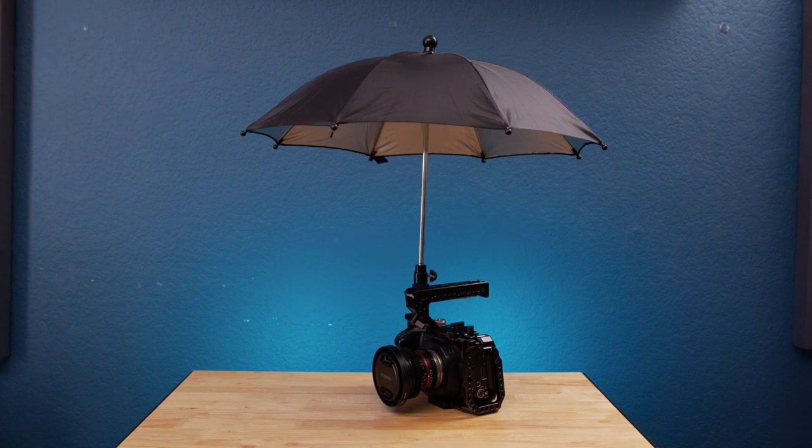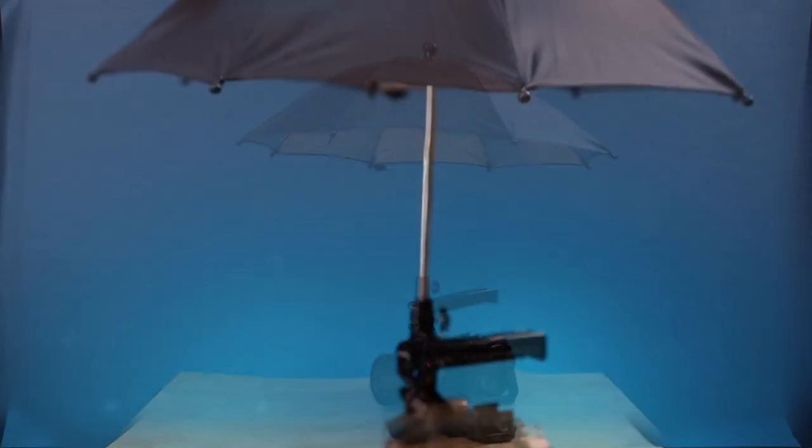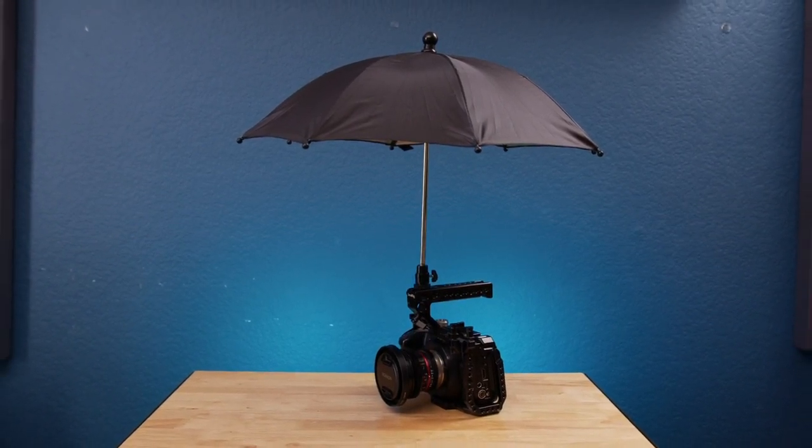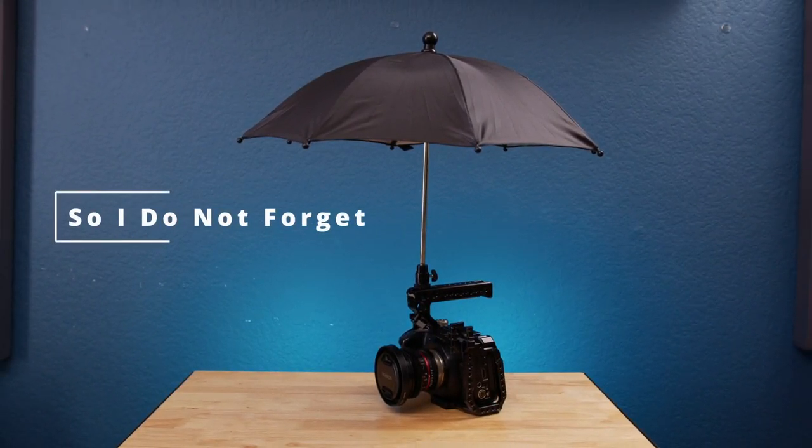Making this hot shoe umbrella a must-have in your kit. Alright guys, thanks for watching. Don't forget to subscribe to my channel. Leave a comment if you have any questions. Give it a thumbs up so I can reach more people, and I'll see you in the next video. Bye bye.